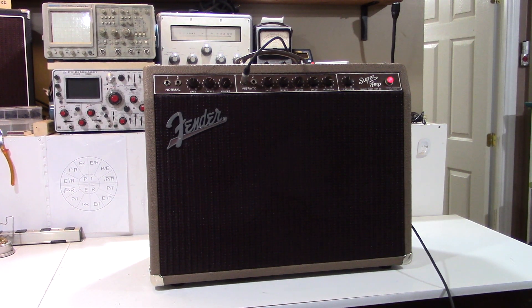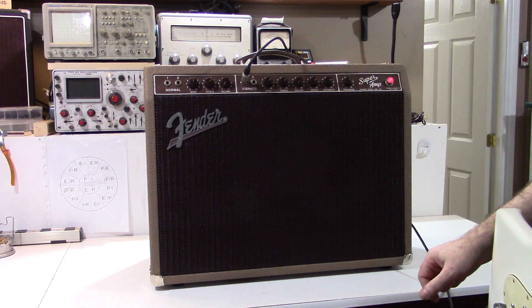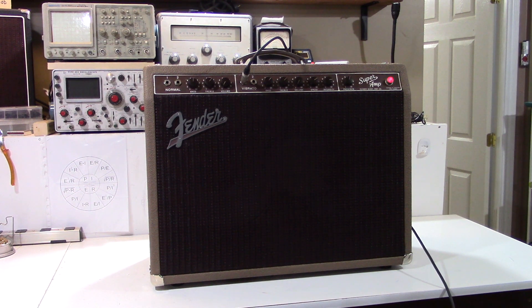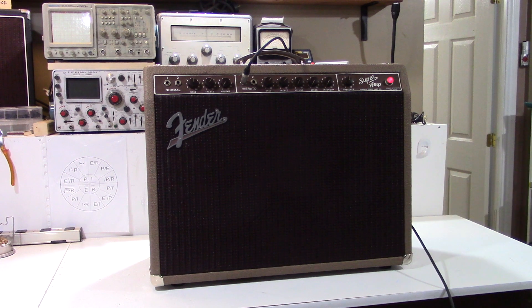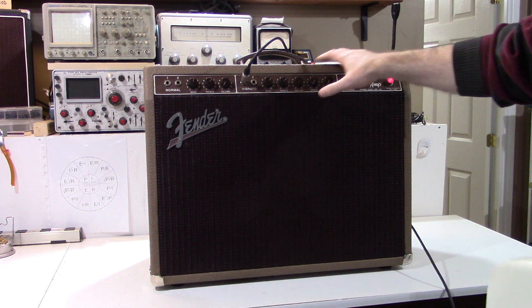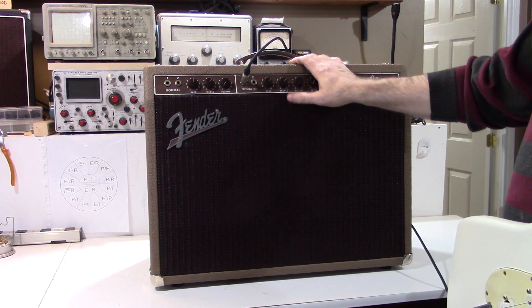Unlike the later blackface Fenders and the silverface Fenders, this amp has a very unique tremolo. It actually has a kind of pitch shifting that goes on that gives almost the effect of a pitch-shift vibrato, like a true vibrato — it's not actually a true vibrato, it's still tremolo. It has a very unique kind of phasing quality to the tremolo that's quite renowned in this and the Concert and other of the larger brownface amps. Later blackfaces used the opto-isolator tremolo, which doesn't have that phase-shifting quality. So it's only the brownfaces where you can get that particular sound.